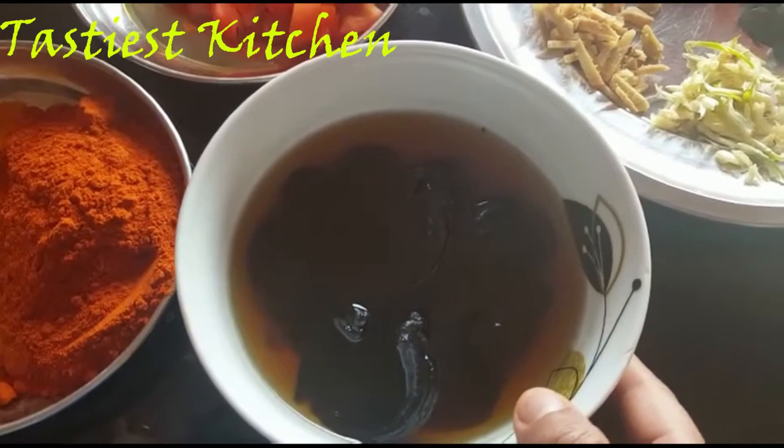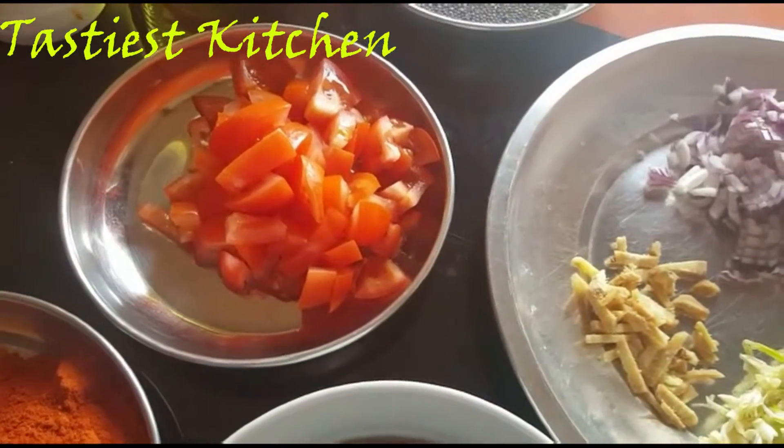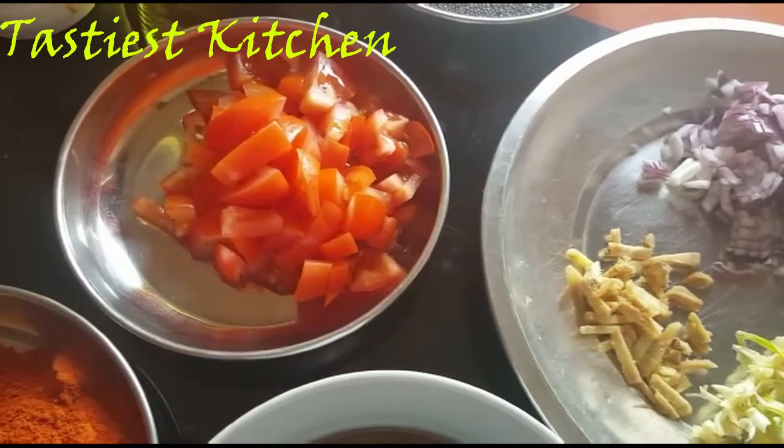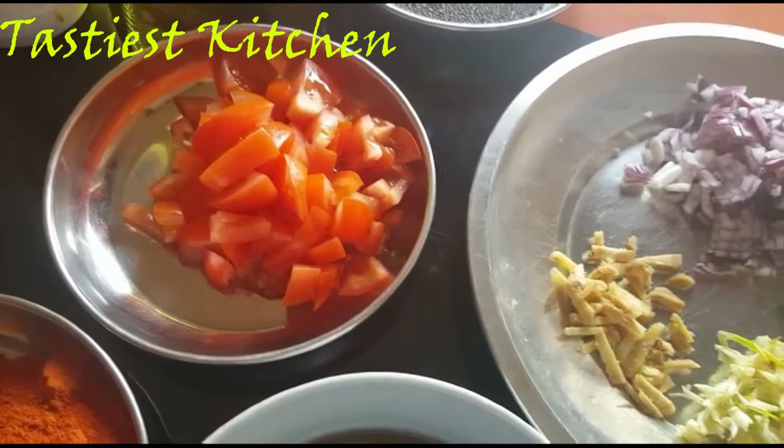If you want to stick the thread, you can adjust it. The thread will be used as 3 pieces. You can adjust the thread as needed.